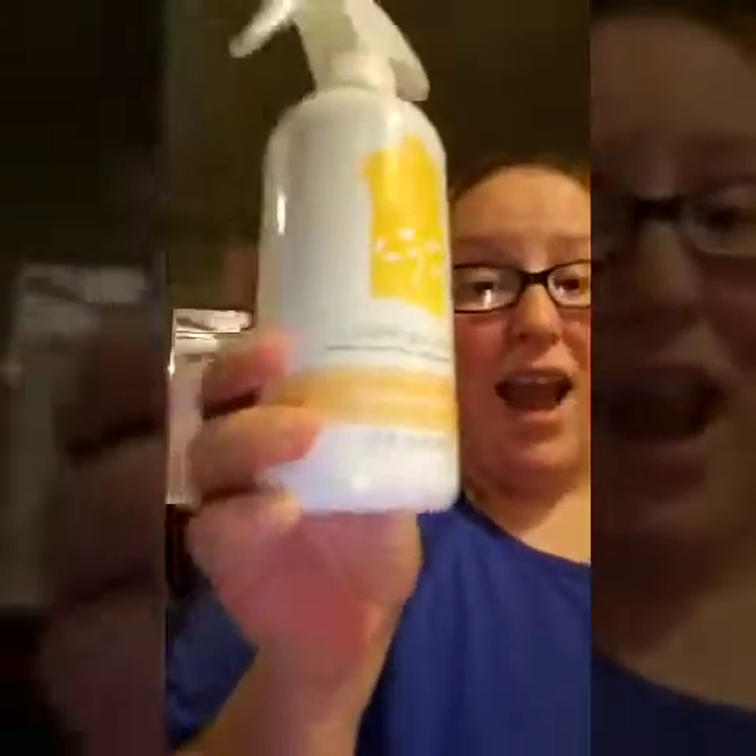I use this on like everything — seriously everything. I use it on my stove top, I use it to clean my sinks, I use it in the summertime to clean off my porch chairs and the table outside. I use this for every single thing to clean in my house.